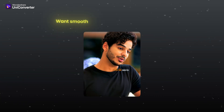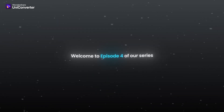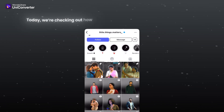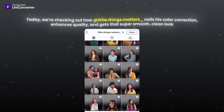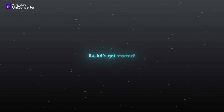Hello everyone. Want smooth and high quality videos like this? You are in the right place. Welcome to episode 4 of our series where we break down the magic behind viral Instagram edits. Today we are checking out how little things matter. Big shout out to my brother, page owner Vikas Jangra, for his amazing work. So let's get started.